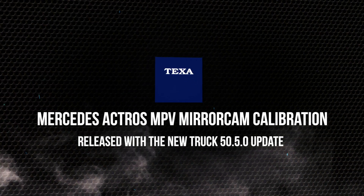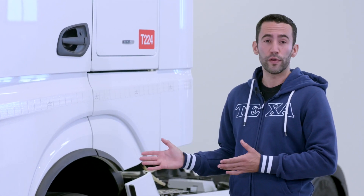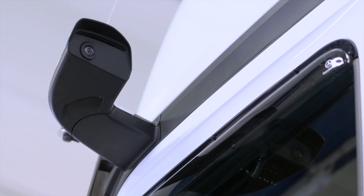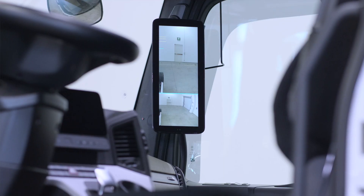This brand new technology introduced by Mercedes-Benz gives the driver excellent rear visibility, not only improving safety, but also saving fuel thanks to improved aerodynamics. In this type of installation, the rearview mirrors are replaced with two cameras, one on each side, and two monitors in the driver's cab.